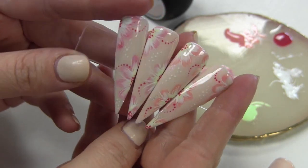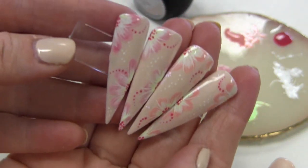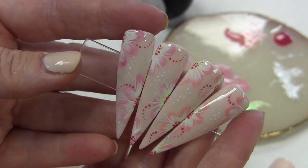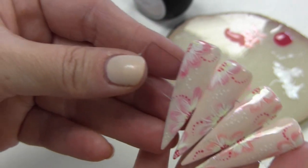Welkom bij weer een nieuwe video. Vandaag heb ik deze nail art. Een hele leuke, een beetje voorjaars nail art eigenlijk, met bloemetjes. Jullie weten dat ik gek ben op bloemetjes.